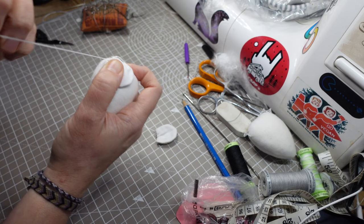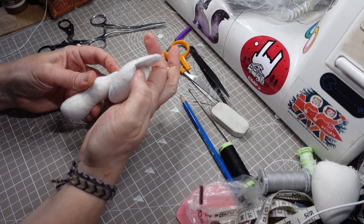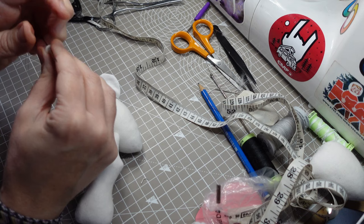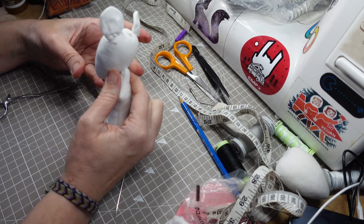Now for that button joint. This might not be the textbook way of button-jointing a head — at this point I'm winging it — but it'll be fine. Okay, we've got a cute head tilt. That's not bad.